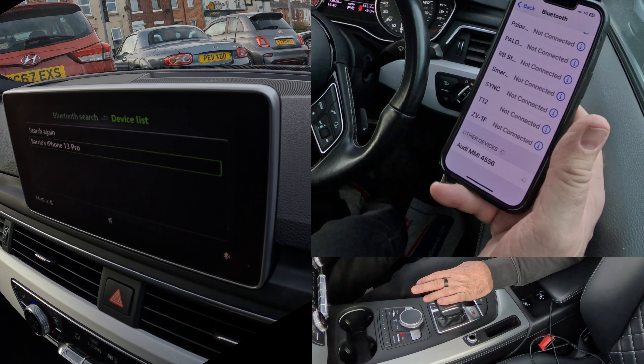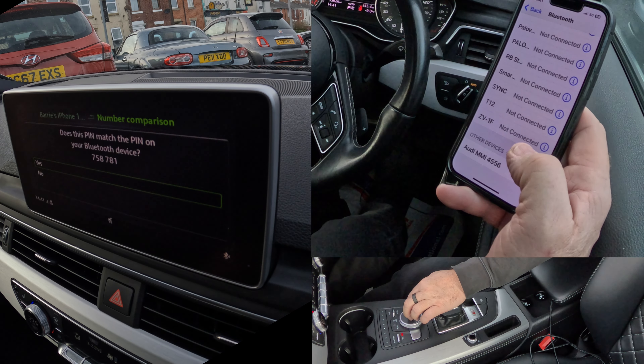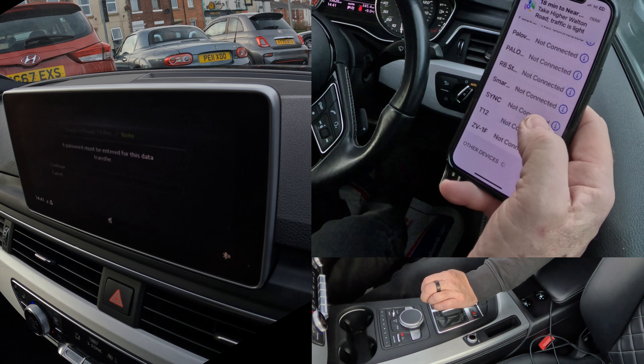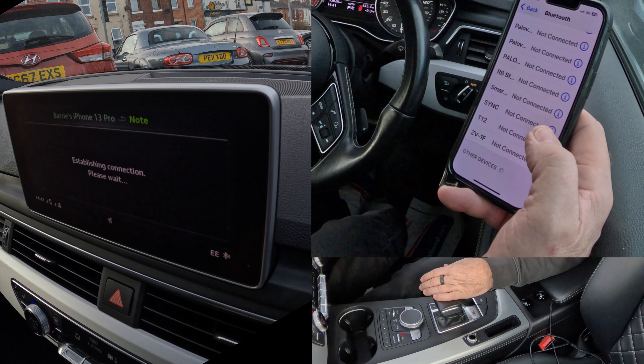Does this PIN match the PIN on the Bluetooth device? Well, yes it did. Establishing connection. Allow contacts and favourites to sync — Allow. A password must be entered for this transfer. I'm not doing that, so I'm going to click Cancel.